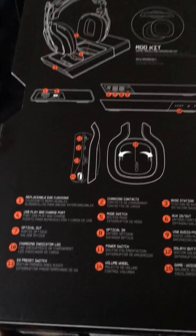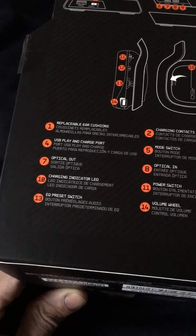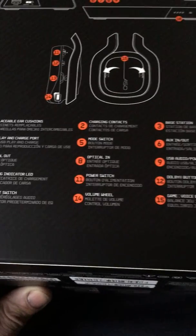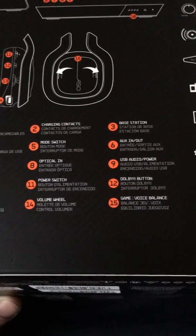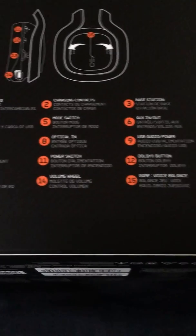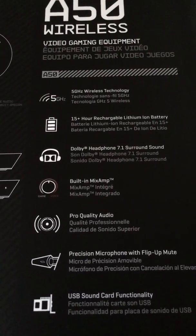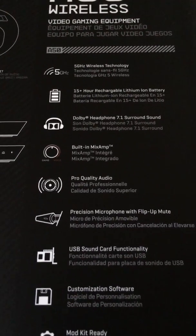I'll show you in a minute what they mean by the use, play, and charge port, optical out, quality preset switch — just the normal stuff — charging contacts, mode switch. They are wireless. On the base station there's a mode switch, optical in, power switch, volume wheel, base station optical in and out, the 'to be' button, and voice balance. 5 gigahertz, 15-hour rechargeable lithium-ion battery, Dolby headphone 7.1 surround sound, built-in mix amp.